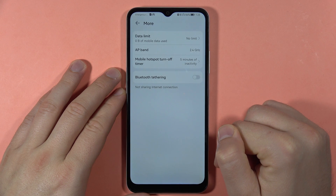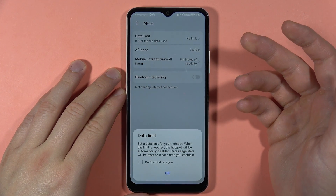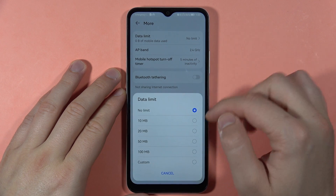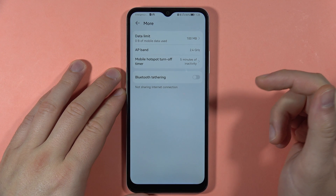If you go to More Modes, you'll find additional options, such as setting a data limit for the hotspot. For example, you can set a custom limit — maybe 100 megabytes.